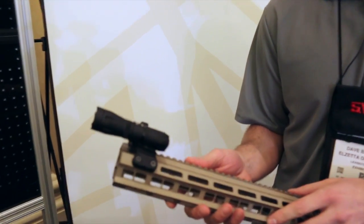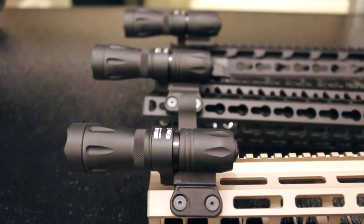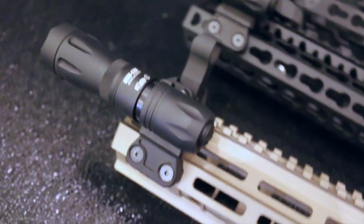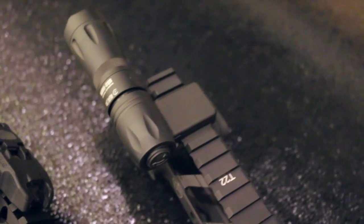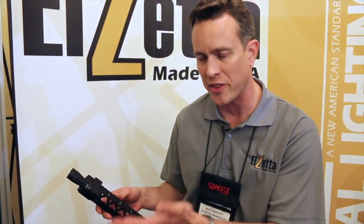It's going to be available in two unique configurations. The one I'm holding here is our version that fits KeyMod and M-Lock rails — the same kit fits either KeyMod or M-Lock. We also have one here that fits your old-school Mil Standard 1913 Picatinny rails. They can actually be converted; there will be conversion kits available if someone has one version and wants to switch to the other, because it's a modular design.